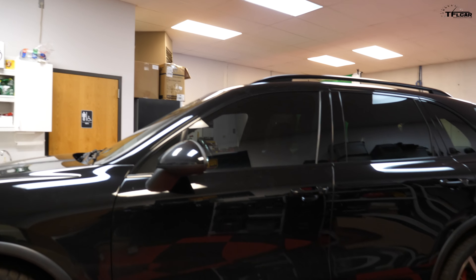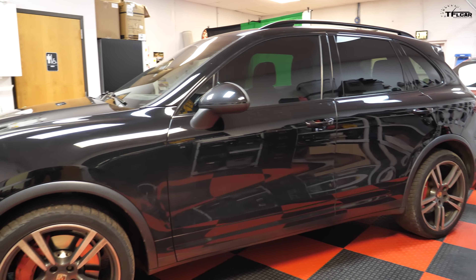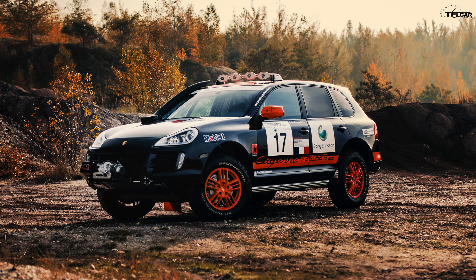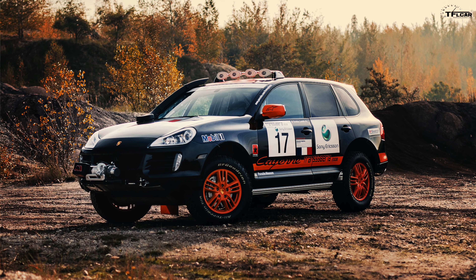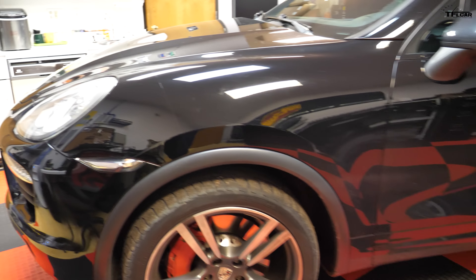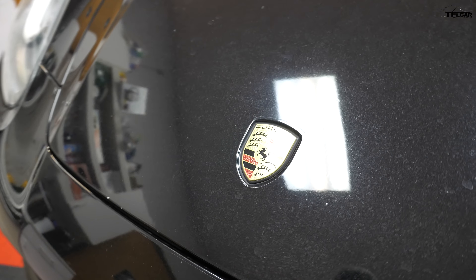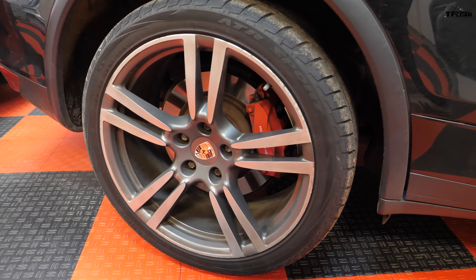What's going on guys, Alex here with the Fastlane car, and I'm here in the studio today with our 2012 Porsche Cayenne. The whole plan with this car is to turn it into a Trans-Siberia. The Trans-Siberia was a much more off-road worthy version of the Cayenne — it was only made on the first gen Cayenne, and this is a second gen. In this video we're going to start the process of transforming this Cayenne into our very own Trans-Siberia, and that starts with probably the most important part: wheels and tires.